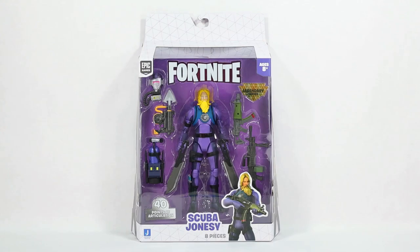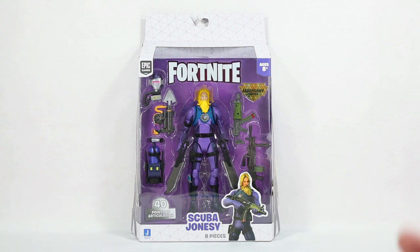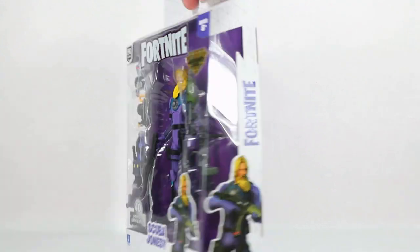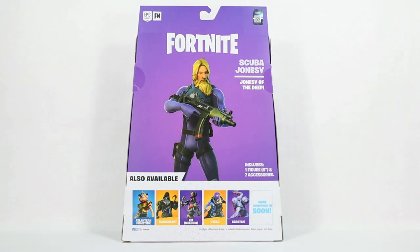Hey there friends and fellow collectors, today we are taking a look at Scuba Jonesy from Jazwares' Fortnite Legendary Series action figure line. I am a little bit late on this, but I wanted to get to it because I want to get to all the Legendary Series figures.